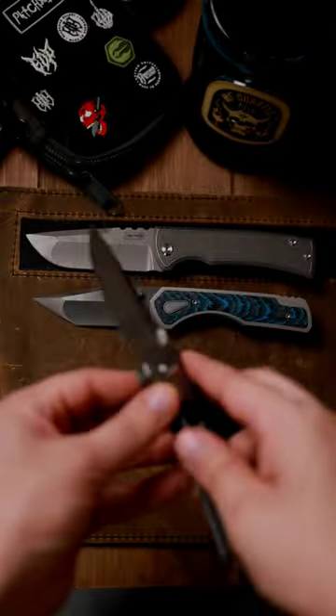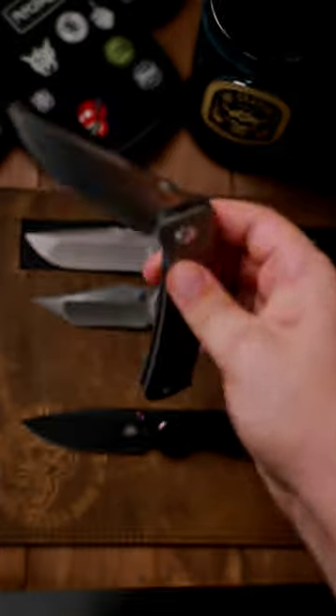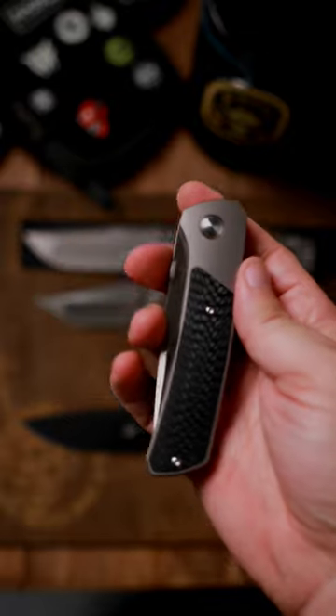Now, as far as my thoughts on the knife — really smooth action, really nice, fires open, can almost drop shut. Really do like that.